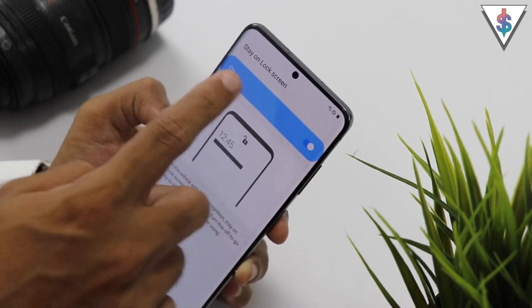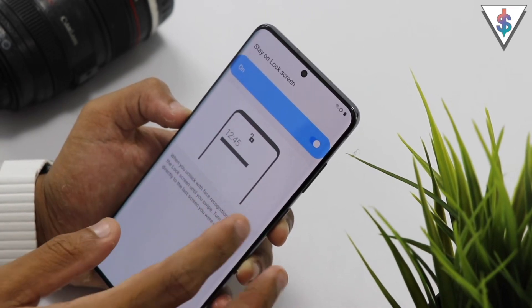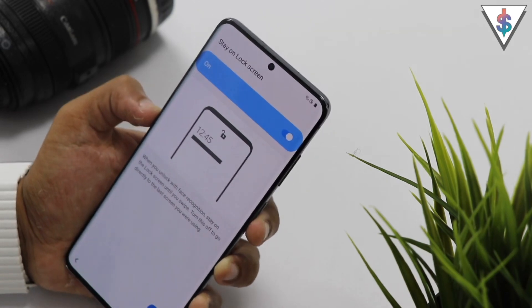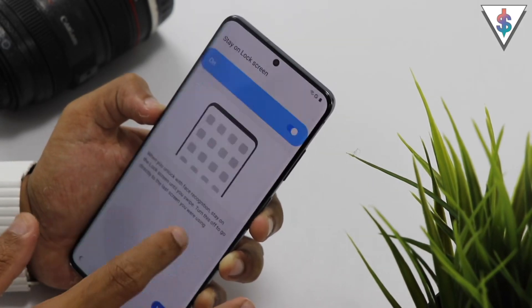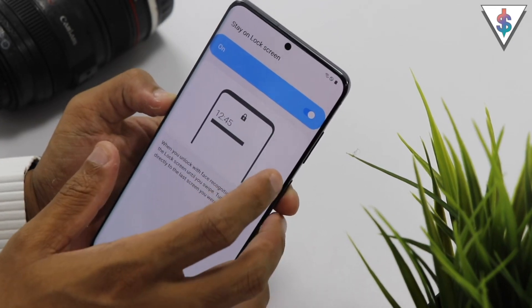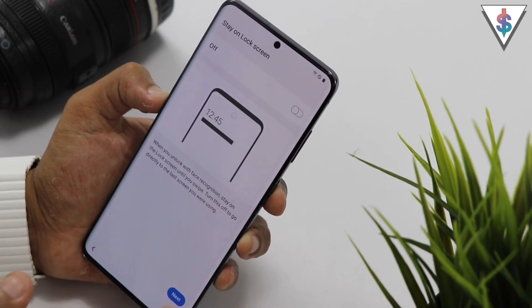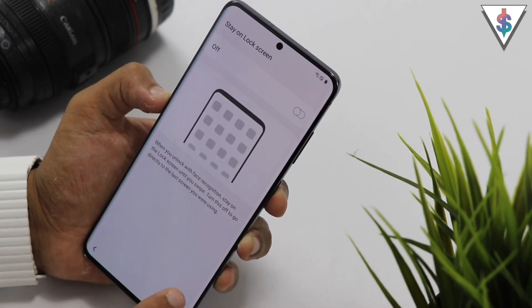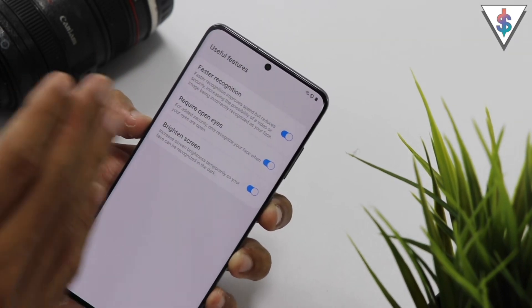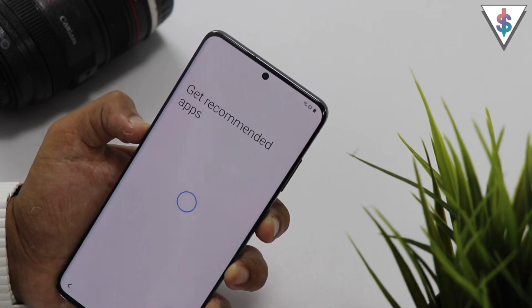Now it gives the option to stay on the lock screen. Basically, if this is on, when the phone recognizes you it will not directly load you into the phone. But if you want the phone to automatically load you into the home page, you have to disable this. Since I want the phone to automatically go to the screen, I'm going to disable that and hit next. Here are some other useful settings that are available, and I'll talk more about these in upcoming tips videos for the S20 series.